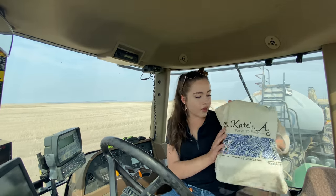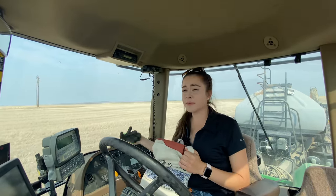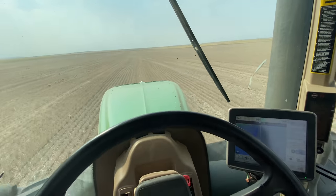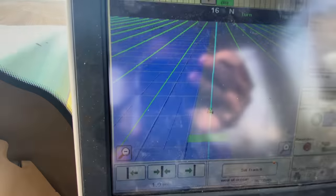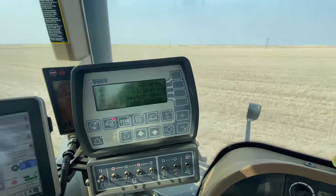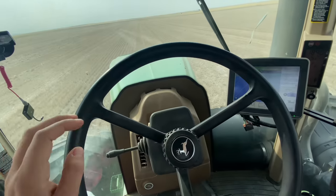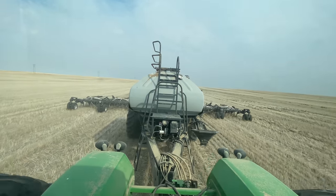I've got my K-Tank tote bag here in the cab. It holds lots of different things — I usually have my gloves in it too. This is what it looks like out my front window while seeding. I've got my monitor for the tractor which shows where I've seeded in dark blue, and then I have my monitor for my implement. Lots of controls, and my steering wheel. This is what it looks like out the back window.